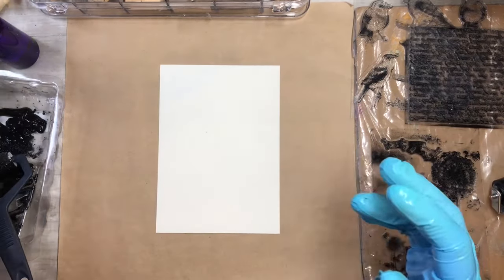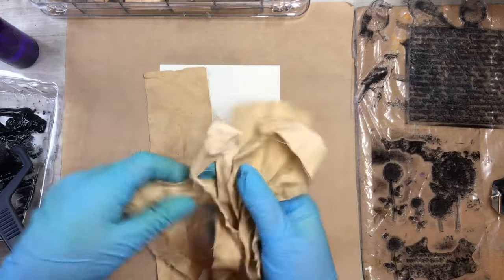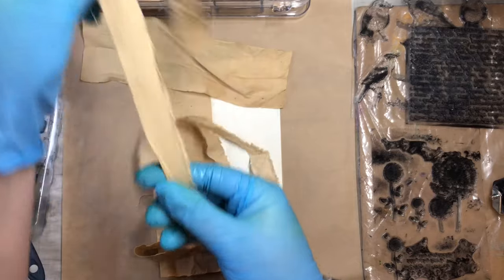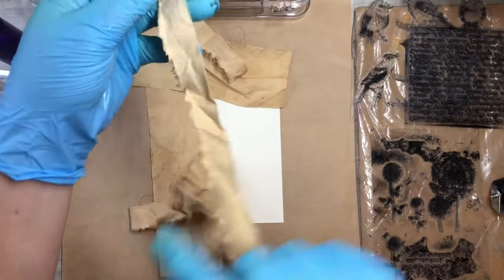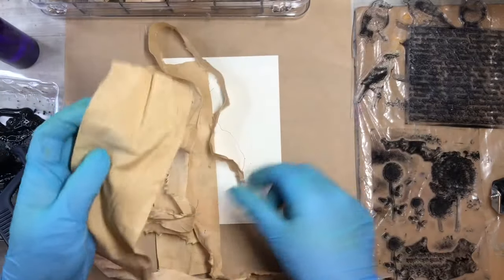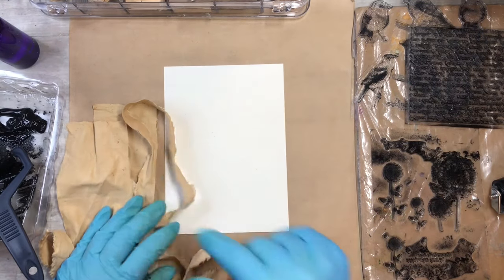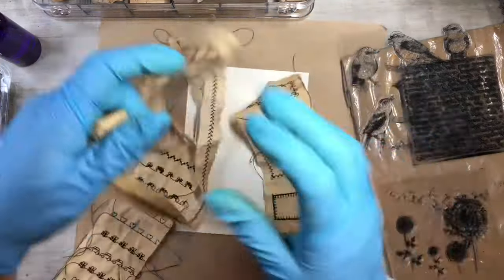I'm going to take some of these fabric pieces to my sewing machine and do a zigzag all the way down the strip to get some fun things happening — maybe some straight stitching, zigzag, and different stitches. I want to do that on this one too, then glue them down and do some stamping on top. I'll be back.